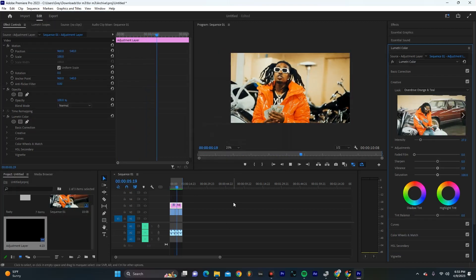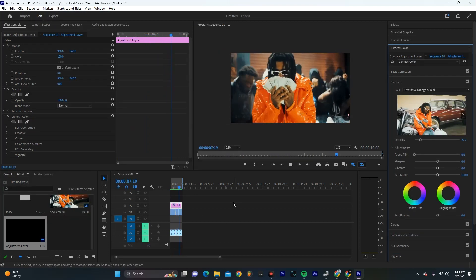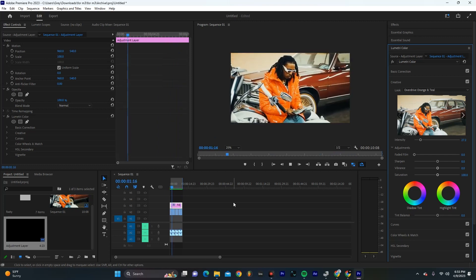You can already see how this adds a bunch of energy to our cut and just makes it a little bit more dynamic and gives it a little bit more sauce.